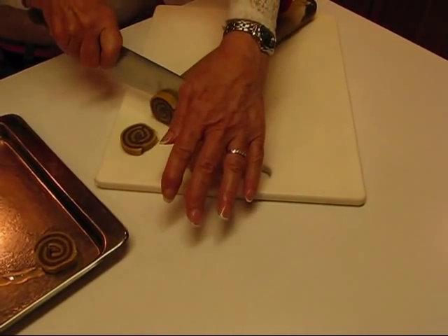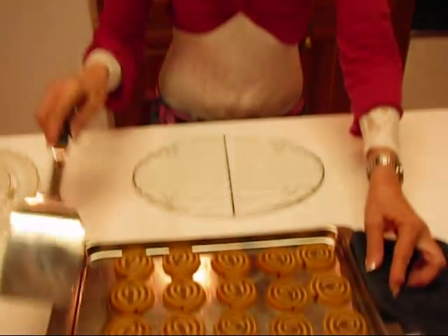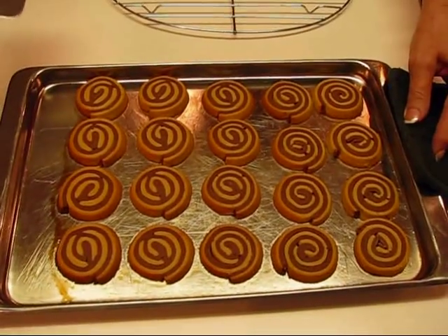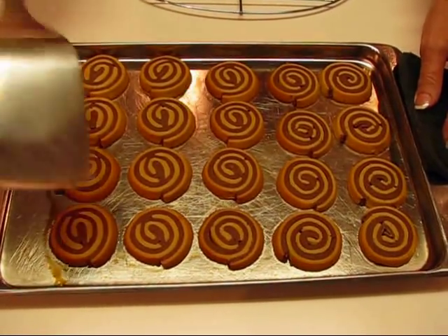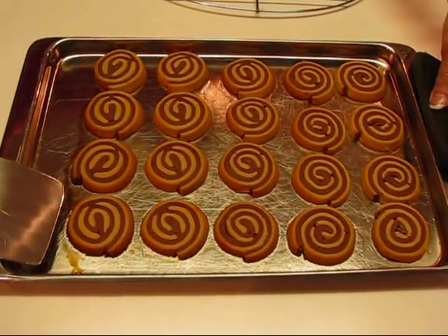I'm going along here cutting each one and you can see it's very easy to cut when you have cooled the dough enough. We'll put them in a 350 degree oven and they should bake for 12 to 15 minutes. I have just gotten my pinwheel cookies out of the oven — this pan holds 20. You don't want to put them closer together because they would square off and that would spoil the circular effect.